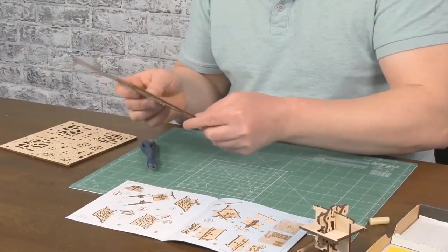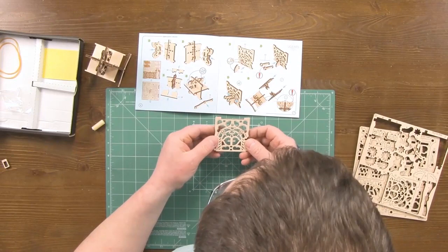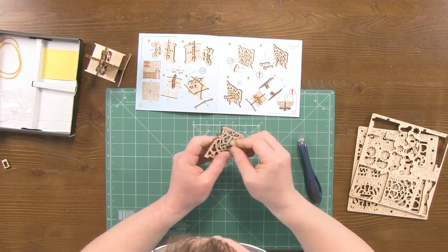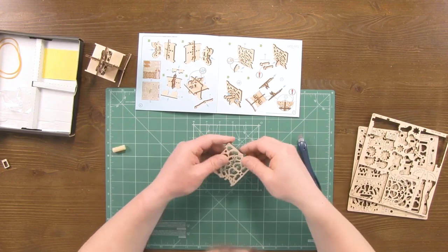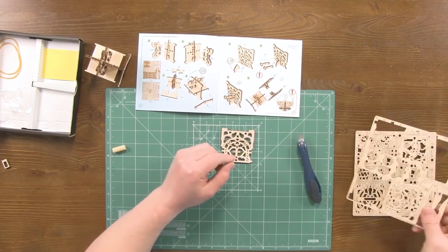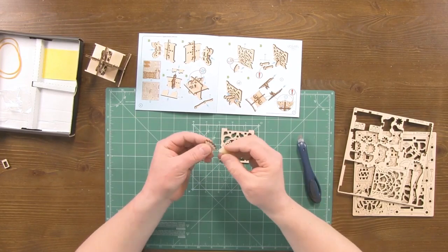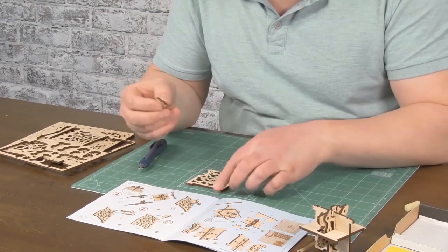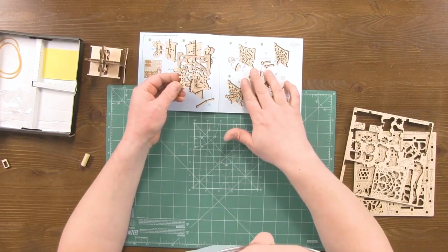Take part number twelve. Try to wax the pins — it is not very convenient for all the sides, but quite possible. Now apply wax on the other side. Take out part number eleven and wax it as well. Now assemble it with part number twelve; it should look like in the manual. Like this.